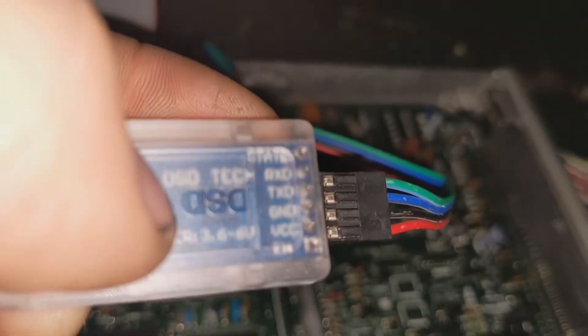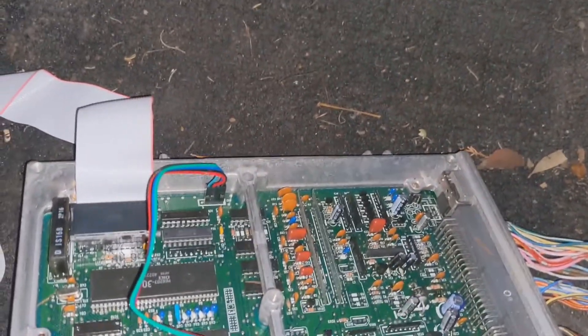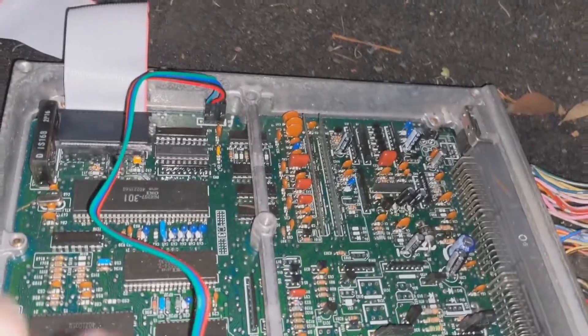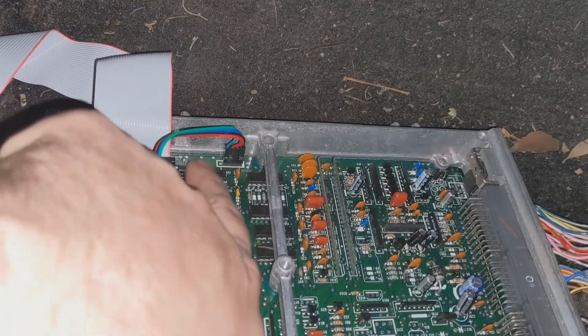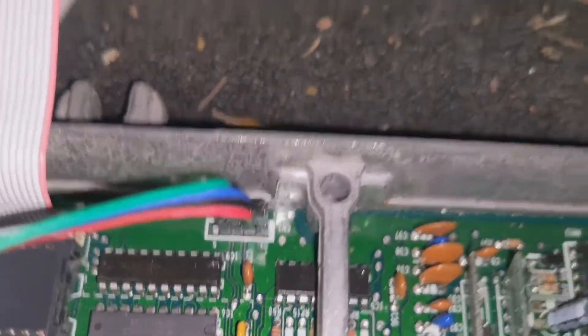On the back of the chip you'll see your pinouts: power, ground, TX, and RX. On the ECU itself, I couldn't find the pinout for the CN2 port — it was hard to find — so I'm making this video to clarify. Pin one starts towards the middle of the board and pin five is not used, as you can see on the board.